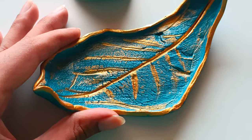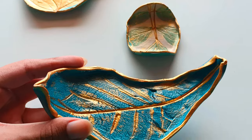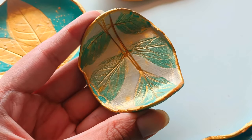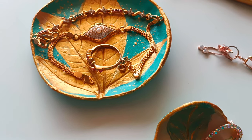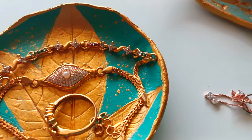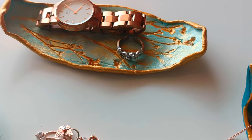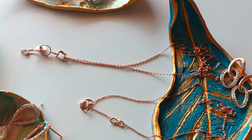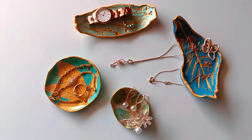These trays are perfect for organizing and storing your jewelry and accessories. You can use them specifically for jewelry accessories like earrings, rings, bracelets, bangles, necklaces, and more. By using these trays for your jewelry accessories, you can save time and effort in finding and selecting the pieces you want to wear, making your morning routine more efficient and enjoyable.